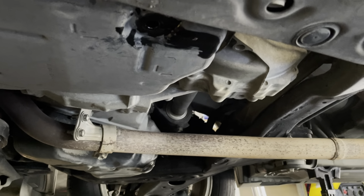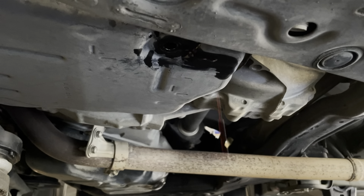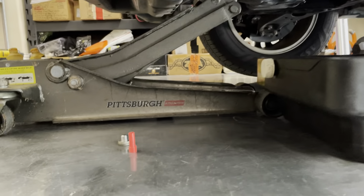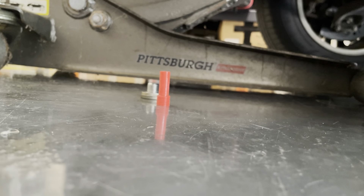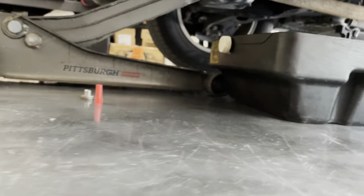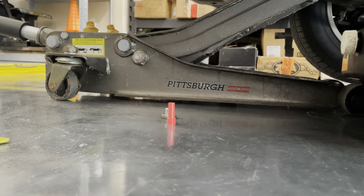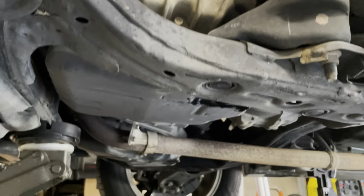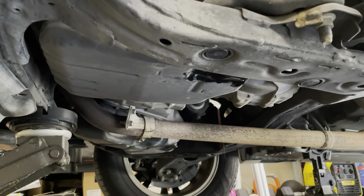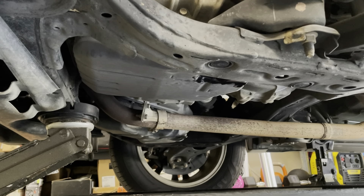I've removed the drain plug — the oil actually didn't look that bad, making me second-guess whether or not I really want to replace it. That red inspection tube inside the drain hole takes a six-millimeter hex. I used my nylon wrench and quite a bit more fluid did come out when I removed it, so you'll want to remove that as well. Now that it's fully drained, I'm ready to drop the pan.